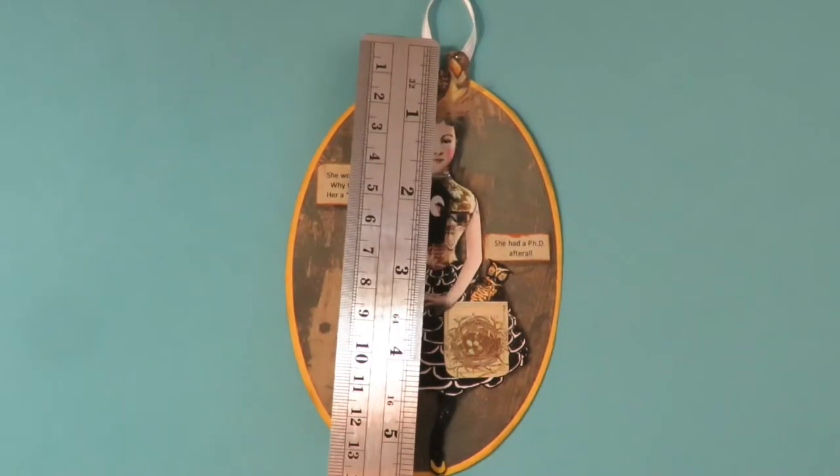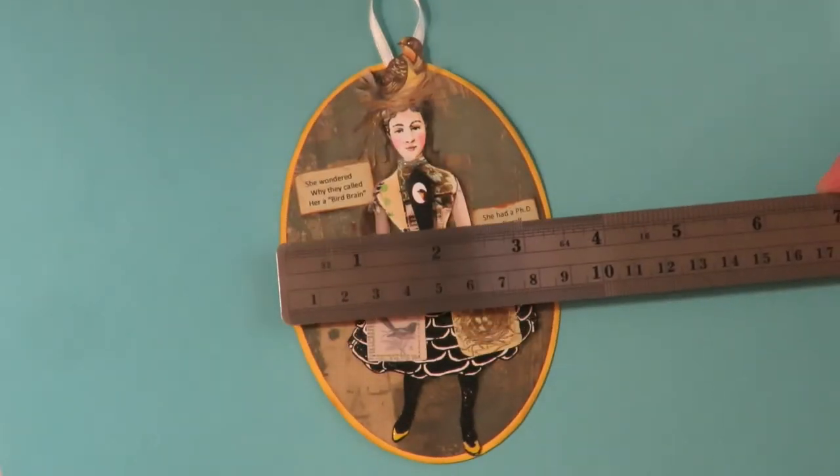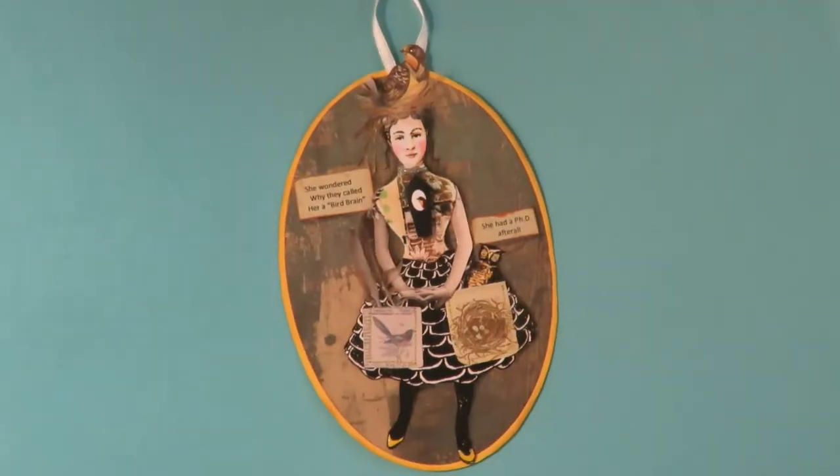That ornament measures about five and a half inches long and about three and a half inches wide.